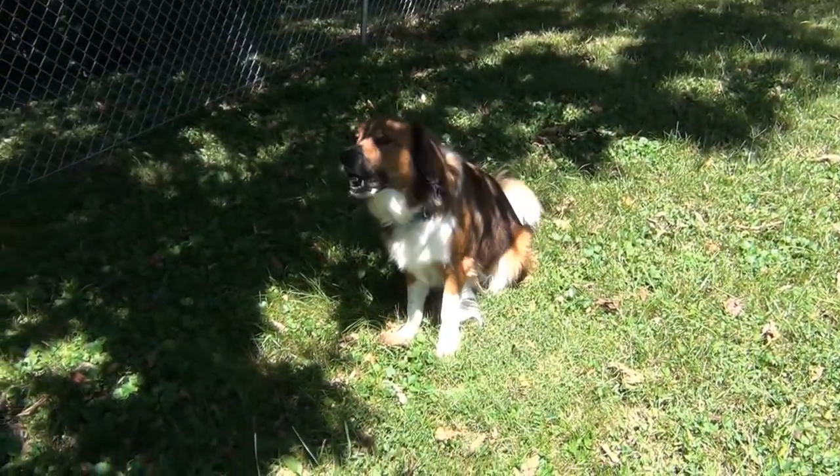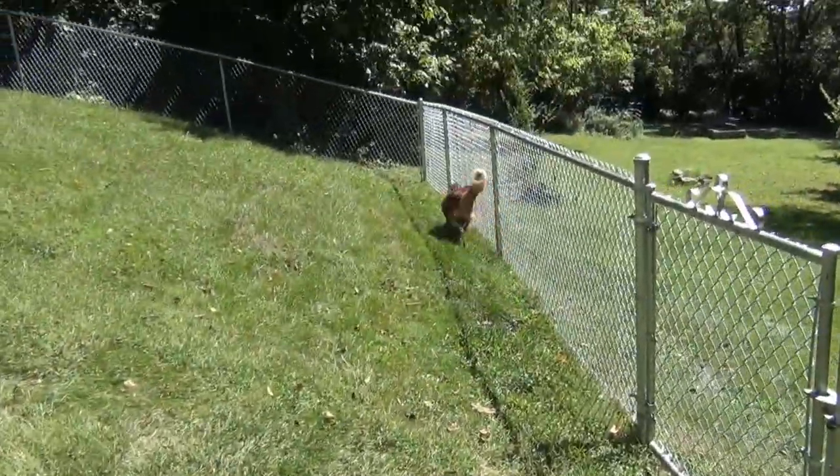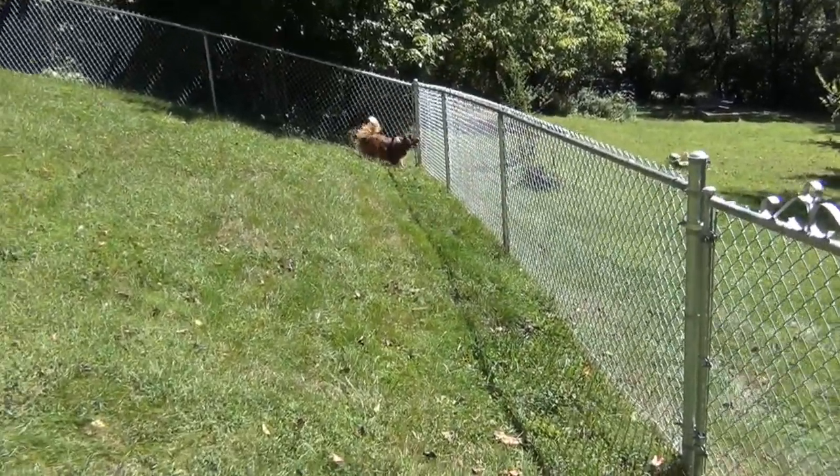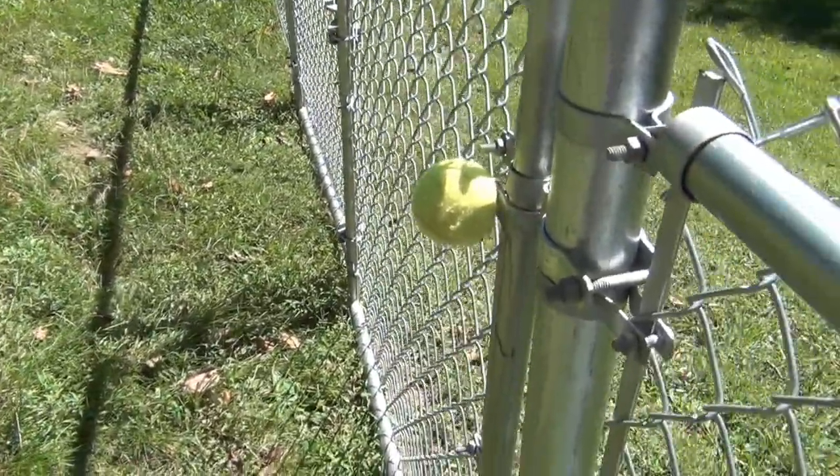The dog interrupted me there. I was trying to say I wonder how long this tennis ball is gonna stay here. That yapping dog of mine is barking at Justin — he's out there putting stuff out for the deer to eat. I have a feeling she's gonna jump up and grab it off, so if it lasts more than one day I'll be surprised, but it should do the trick if it doesn't fall off.